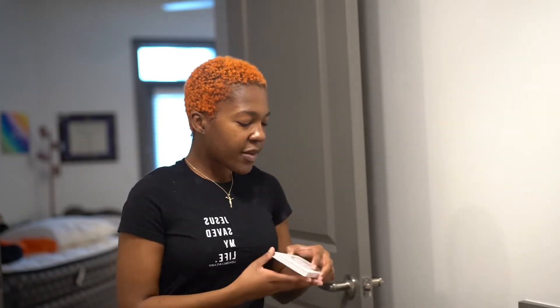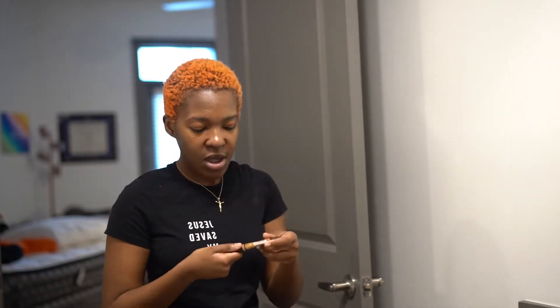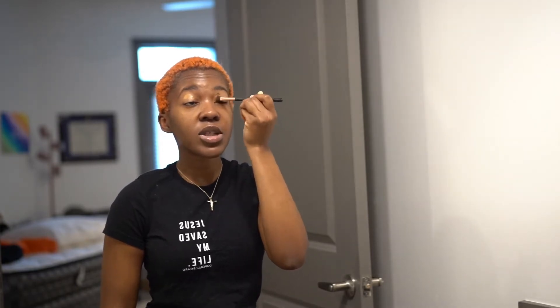I haven't done a get ready with me in so long, so bear with me. I just washed my makeup brushes. Now I'm going to take my L.A. Pro Girl concealer in Fond and prime my eyes for eyeshadow. I don't really do eyeshadow much anymore — lately I've just been doing a basic, natural look. I'm using this brush I think I got from Marshalls, applying it all over my eye and blending it in really good.